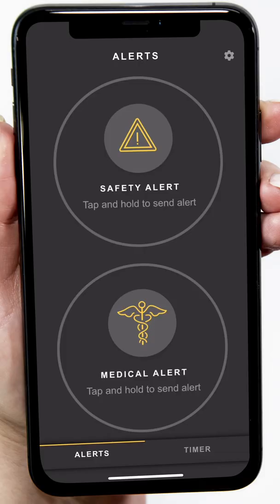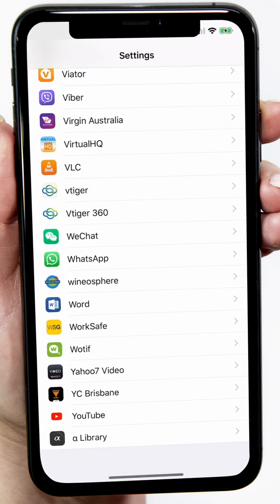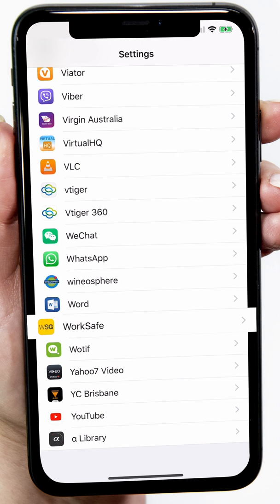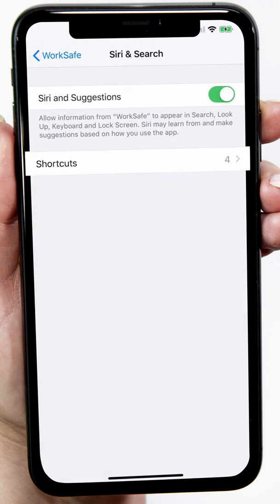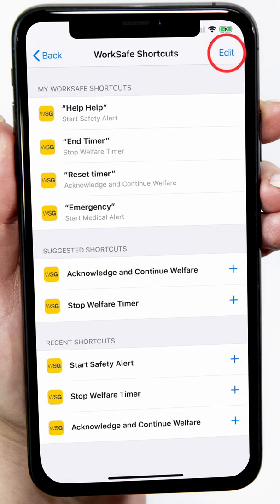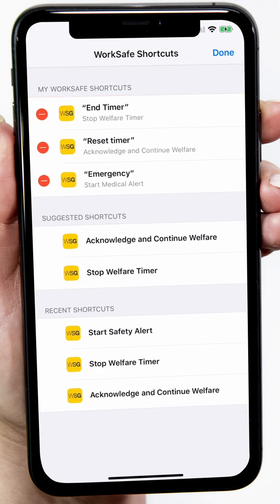Remember, activating a safety alert or medical alert will initiate an alert that will go through to the monitoring centre and will be actioned. To delete a Siri shortcut, go out of WSG and go to your phone settings. Scroll to WorkSafe and tap to open phone settings for the app. Tap Siri in Search, then Shortcuts and Edit. Tapping the red circle and Confirm will delete the shortcut. Tap Done when complete.